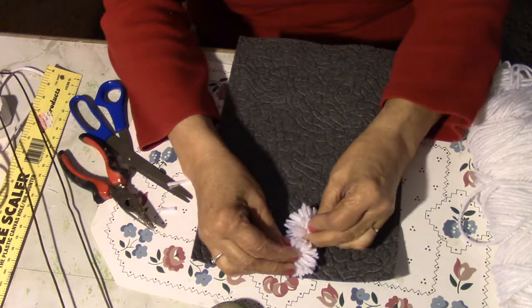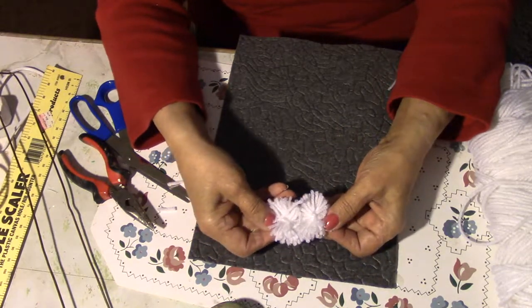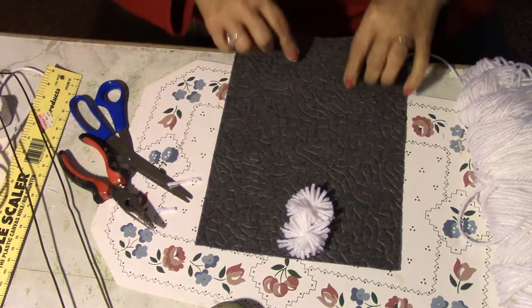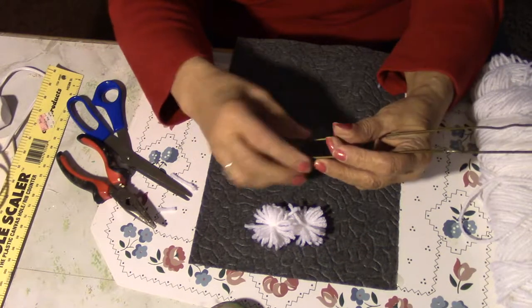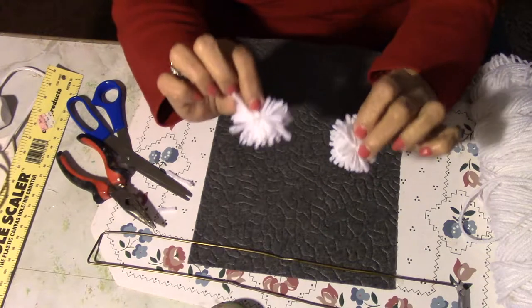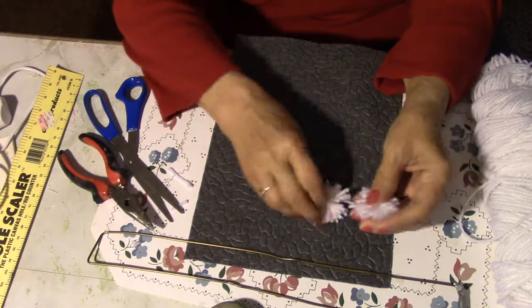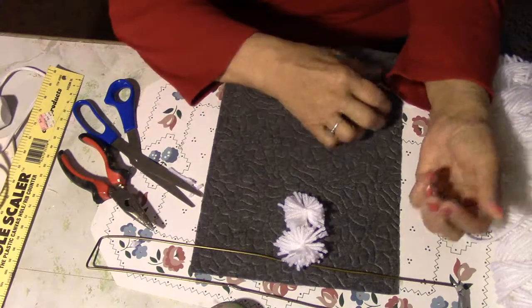Then slide this one up close to that one — about like that, about an inch apart. Tack that one on and then just keep coming down. Work from the center out. Doing it with this method you can have different colors — take them off. My advice is if you're going to make a rug, make a whole bag of these in different colors. Then when you get ready to make your rug, you can pick the blue, the pink, and pick where you want to put it. That's how you do that.